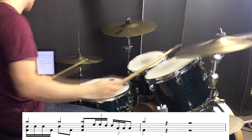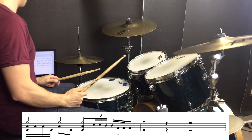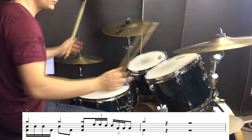The very last fill is just a 16th note triplet run right down the toms. And there we go — I hope that's been helpful in giving you a few ideas on how to play Snow Hey Oh by Red Hot Chili Peppers. Don't forget to put your own spin on it, but definitely steal some of those cool syncopated fills that Chad Smith plays. Happy practicing and I'll catch you at the next lesson.